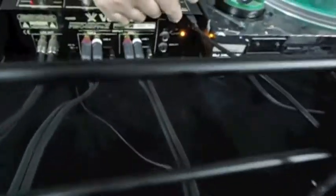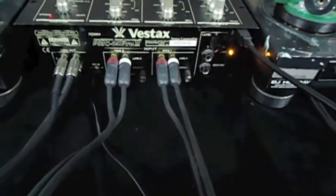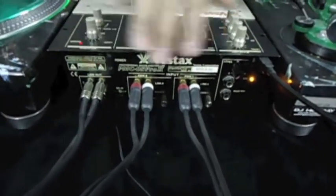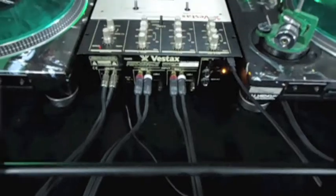If you scroll around to the back, we'll show you how we did this. We've got the USB port coming out, and then the matching gold LED to match the gold plating of the Vestex. You can see how clean the wiring is without that Serato box and all those extra RCA cables.